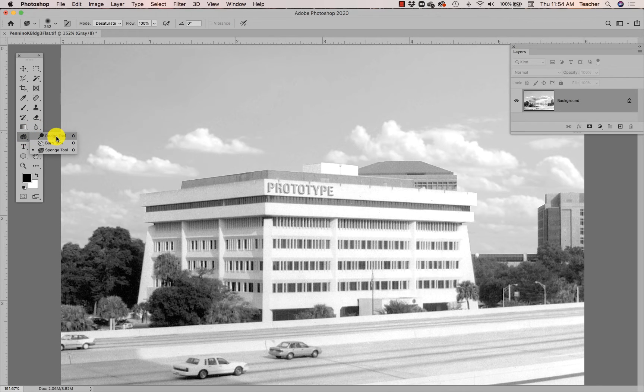I can use the Dodge tool in Photoshop. The Dodge tool will lighten areas, and you can choose whether you want it to lighten only highlights, only midtones, or only shadows. If I look at those windows, they kind of look like shadows — they're on the darker end of the pixel range. So I'm going to click Shadows and watch what happens when I go over here.